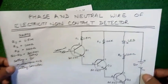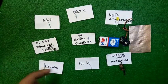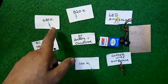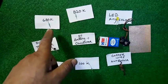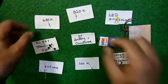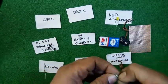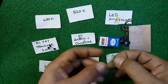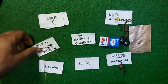Here are the parts arranged. One thing I would like to tell you: I could not get a 1.5 mega ohm resistance, so I am using 680 kilo ohms and a 20 kilo ohms resistance. If we connect these two resistances in series, we get the 1.5 mega ohm value, so I'm connecting them in series.